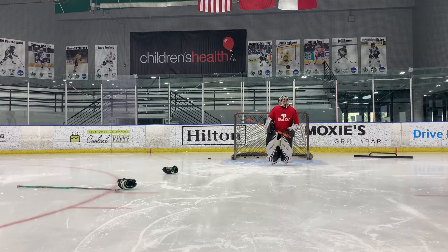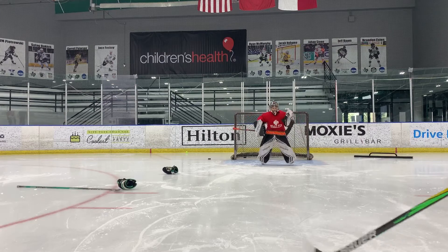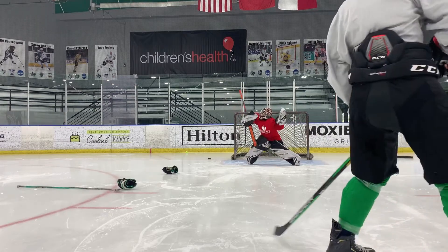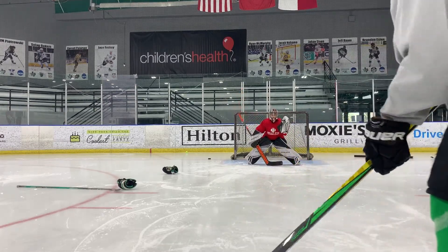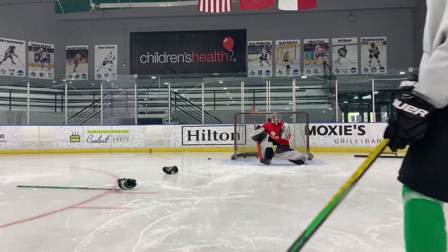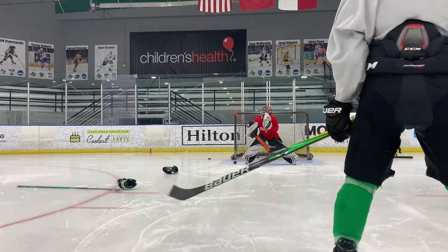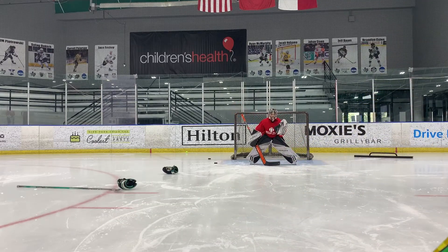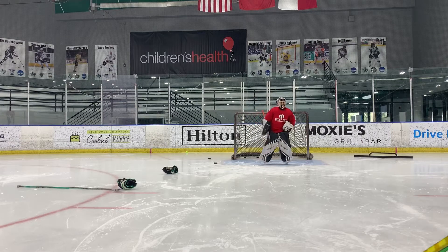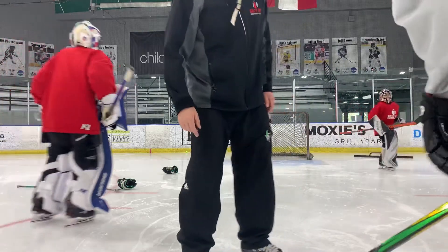You guys have to practice this on your own. If you can't get this, you have to remember the film. Watch the puck. Watch it off your stick. Track it. Go back — get back in there. We're going to start with tennis balls to get it right.